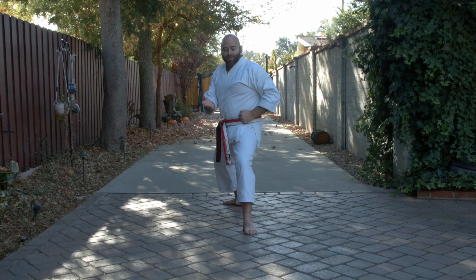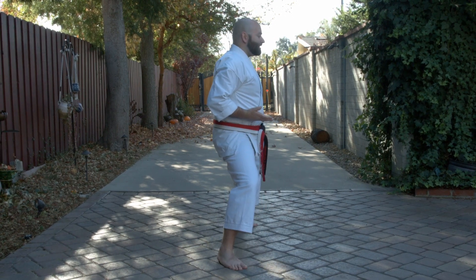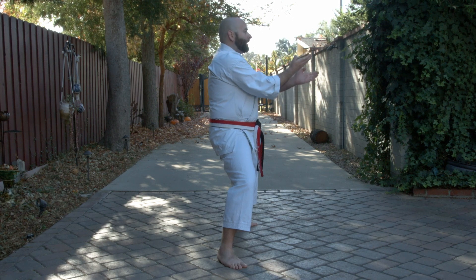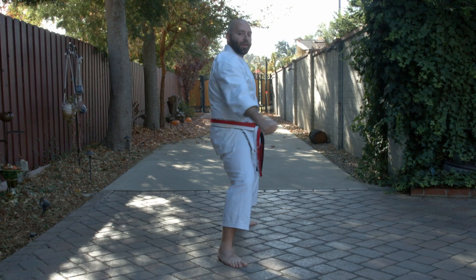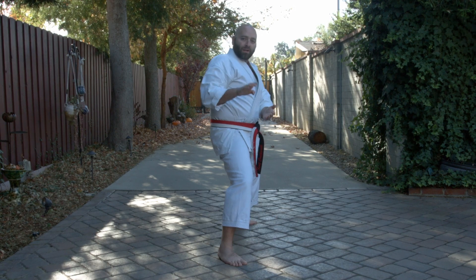Open the door — we have to do this a third time. In and through. So we're looking to the side as we do our double shoot those down at groin level. Open up, palms in. Make an X. Come down to the sides — that's when we look forward. Chamber on the back hip. Circle block. Flip. Pull in spear hand.